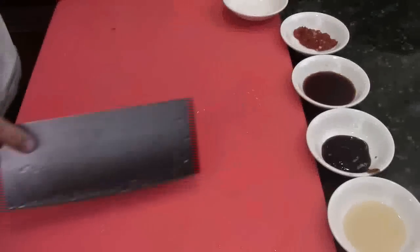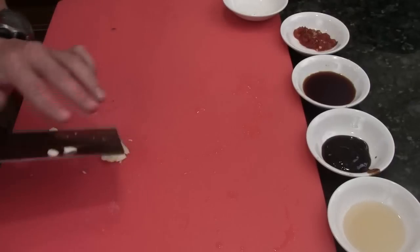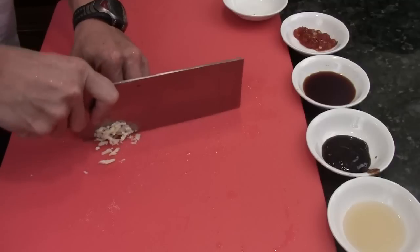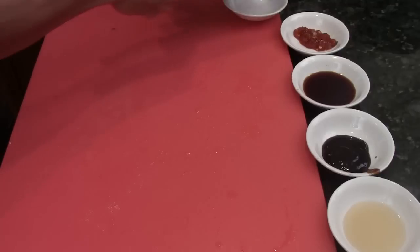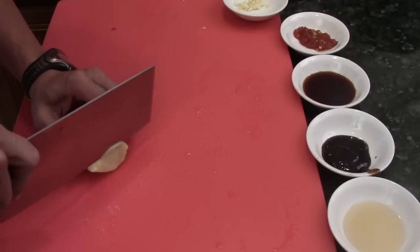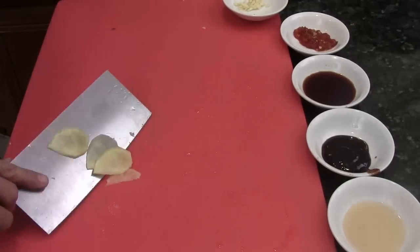I'll show you how to do it. First, we're going to fine chop, fine mince the garlic, first like this, really quick. And then we need to do the ginger. Ginger, I'm just going to give maybe two, three thin slices like this.